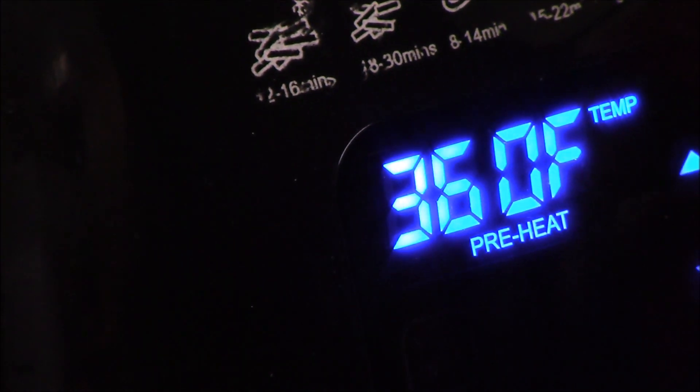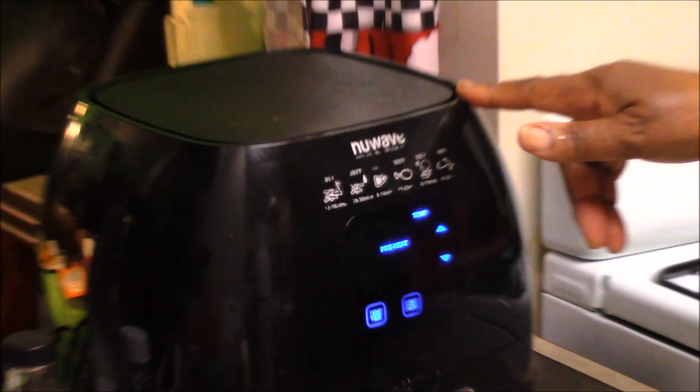This cost me $99 at Bed Bath & Beyond, and I had a 20% off coupon, so that took it down. I think it's a great deal. I've really enjoyed having it — it's made my life much easier because it takes less time to cook. Of course, you can't cook everything in the Power Pressure Cooker XL or the NuWave Air Oven; sometimes you've got to go back to the stove. I'm going to check on the cornbread in the oven and we'll be back.